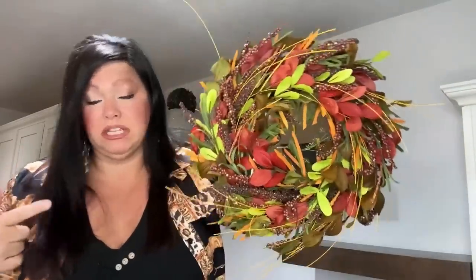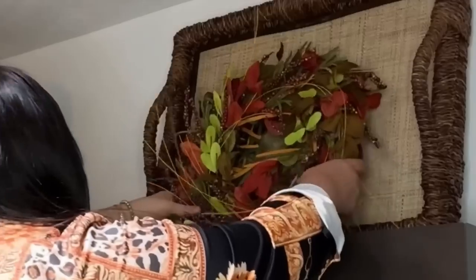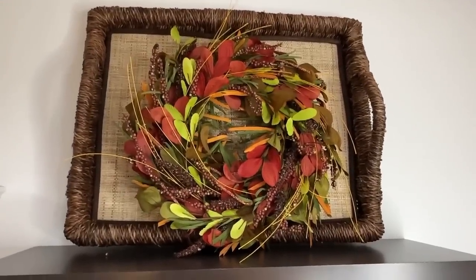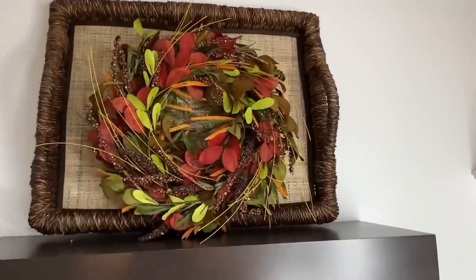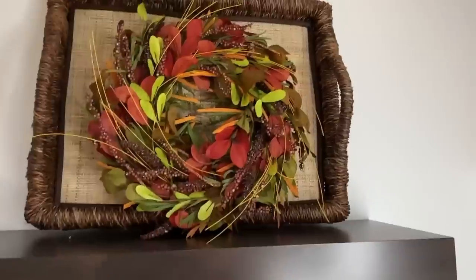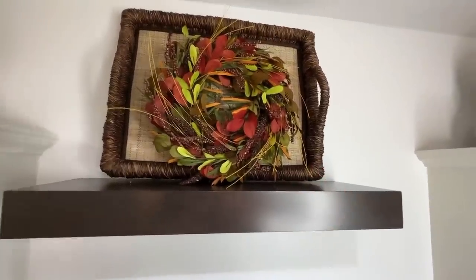Now I'm going in with this beautiful wispy autumn wreath from Amazon. I love how the dark of the tray frames this wall space and breaks up all the white. I love the light beige background against this pop of autumn color — I think it's gorgeous. Now I'm thinking of adding a leaf plate on either side.